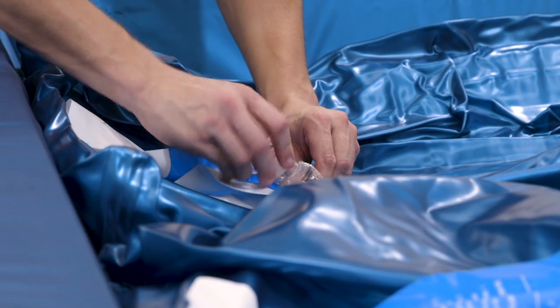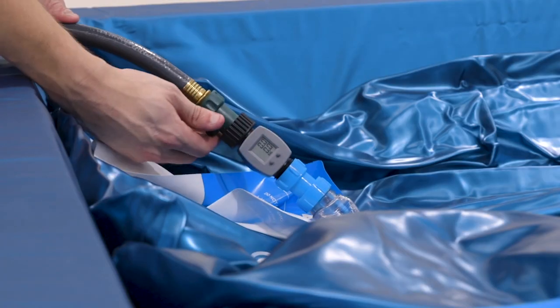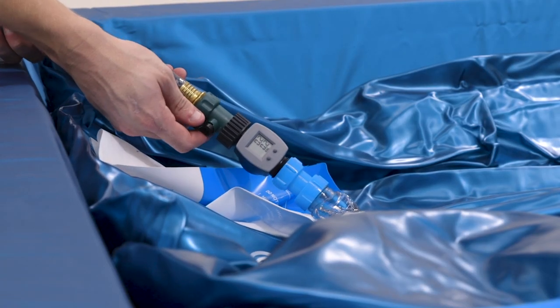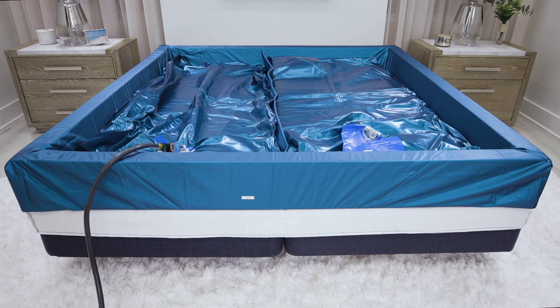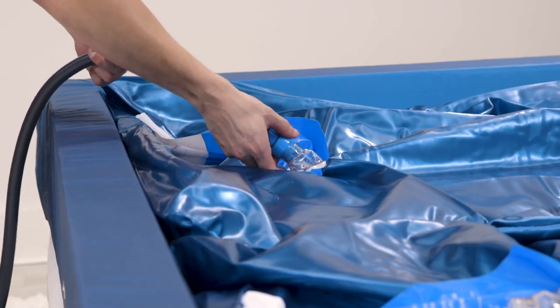Open the valve on the other mattress and immediately tighten the hose adapter on that mattress valve. Open the shutoff valve and begin filling. When filling approximately halfway, turn off the hose and add waterbed conditioner again. This balances the fill on both sides.